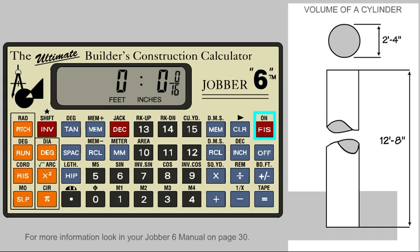With the calculator on, we need to go to the circle mode. We do this by pressing the invert key and the zero key with a small circle above it. Note the small circle in the upper left side of the display indicating we are in circle mode.